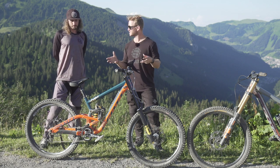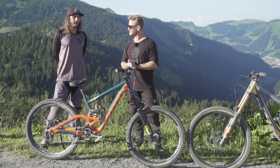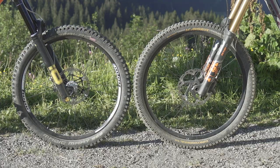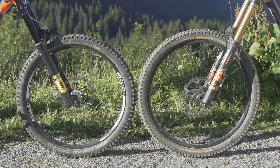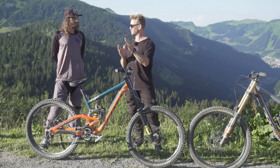Are you going to try 27.5? I've ridden it on my trail bike and stuff, and I don't mind it, but sometimes I feel just — yeah. It's a bit bigger. I'm running 27.5 myself — I kind of notice it going from my dirt jump bike to a big wheel, and it's a bit bigger.